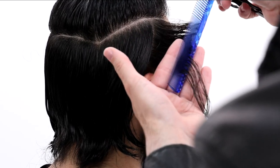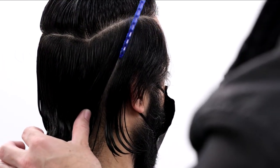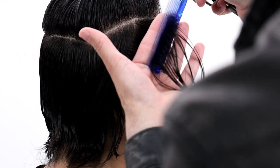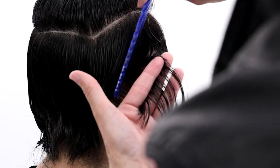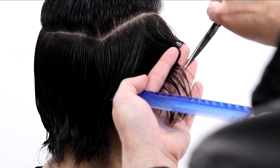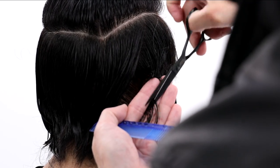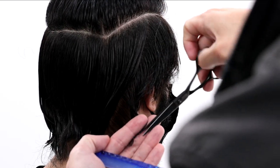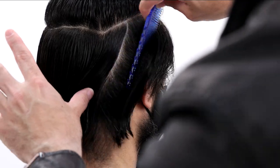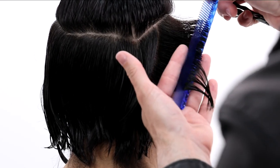Key things here: bring the hair straight out from where it lives — don't bring it to the guideline. If you bring it to the guide, you're going to keep building length with every section you take. What I want to do is keep everything nice and even, so I bring the guide towards the new section, they meet in the middle, and that's where I cut it. I just keep working the round of the head all the way back, doing that same thing on both sides.